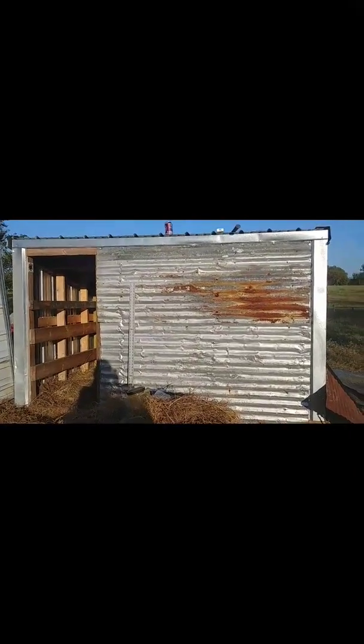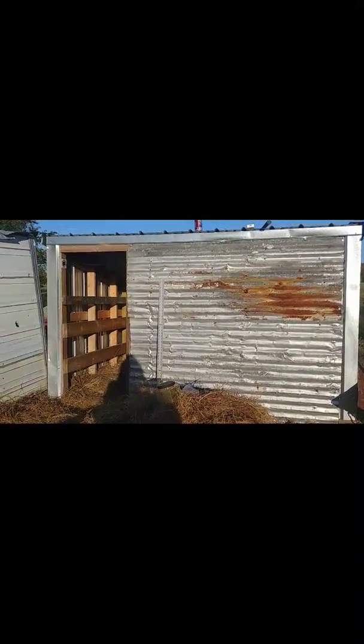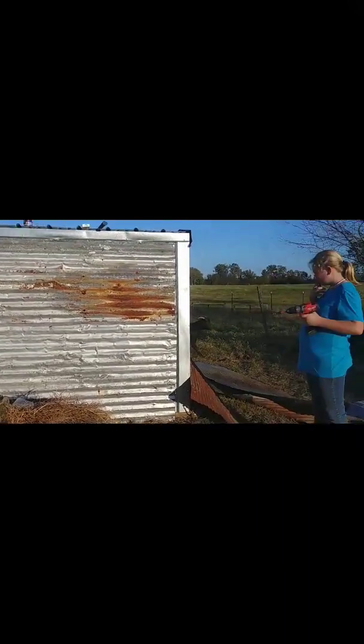Hello everyone, this is Nicole from Zurich Farm. We are putting a side addition to the shelter for the goats. I have my daughter Allie helping me.